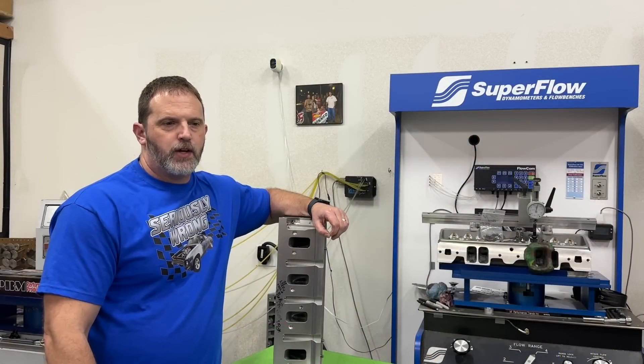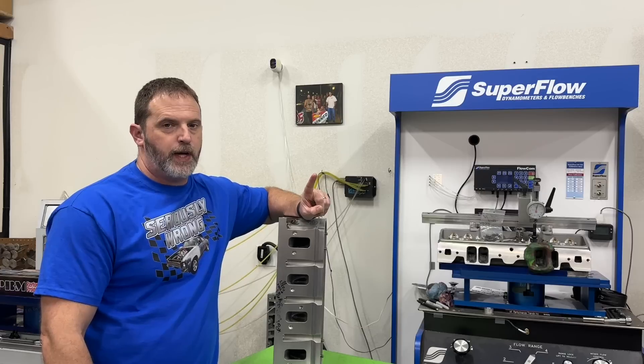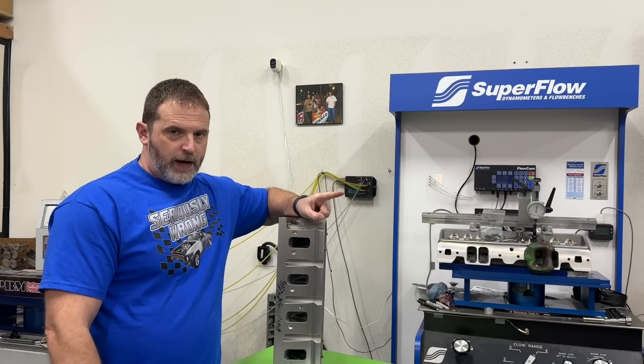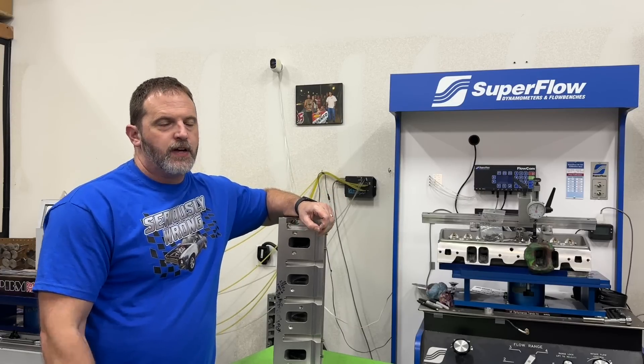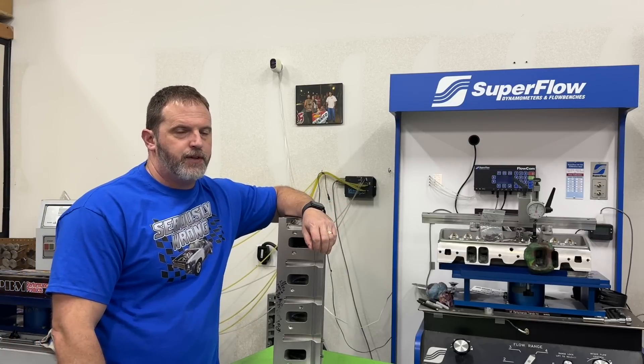Hey guys, this is Eric Weingarten with Weingarten Racing. Today's video is the dyno difference between 110 race fuel and E85. Now I know you're thinking, didn't you already do a test like that? I've done actually two — this would be the third time I've done it.